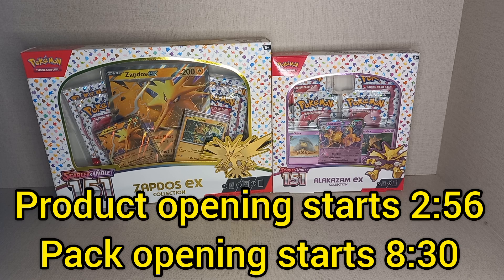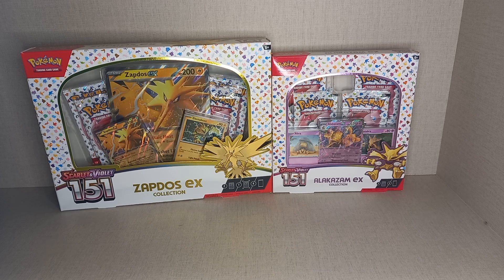I wanted to do these both together because they're pretty similar — there are a couple of differences, but they are quite similar products and you also get four packs in each. But it's taken a while because the Zapdos EX Collection box came out when it should have, but the Alakazam EX box was delayed.